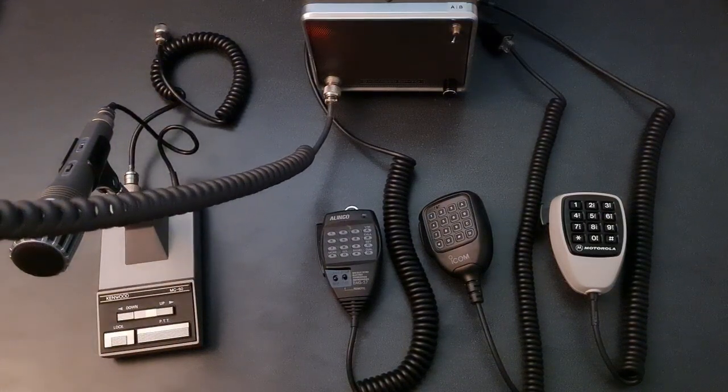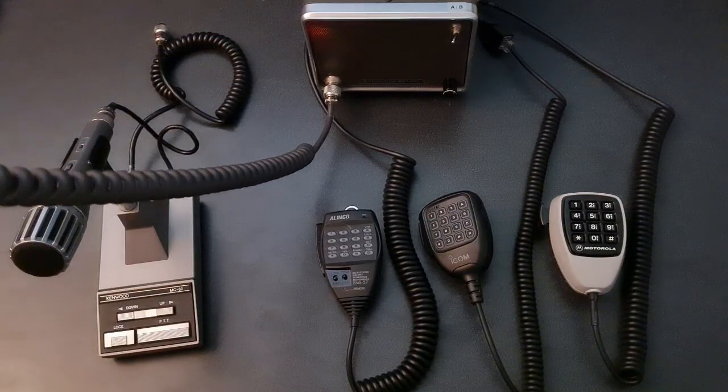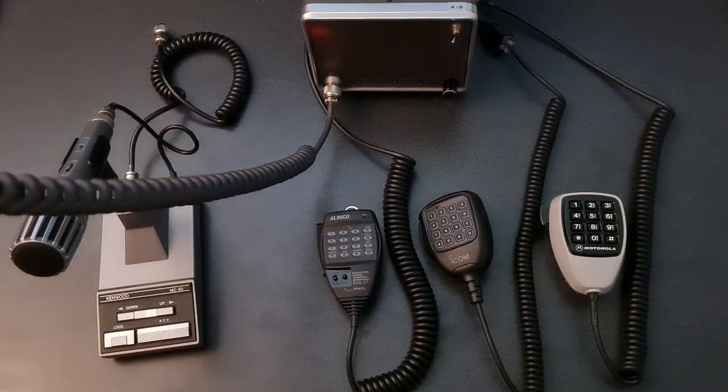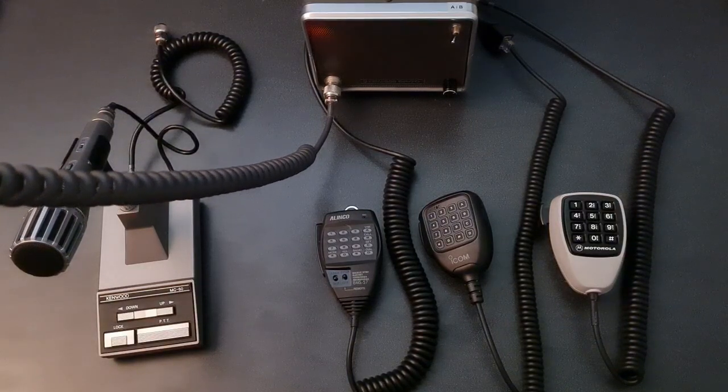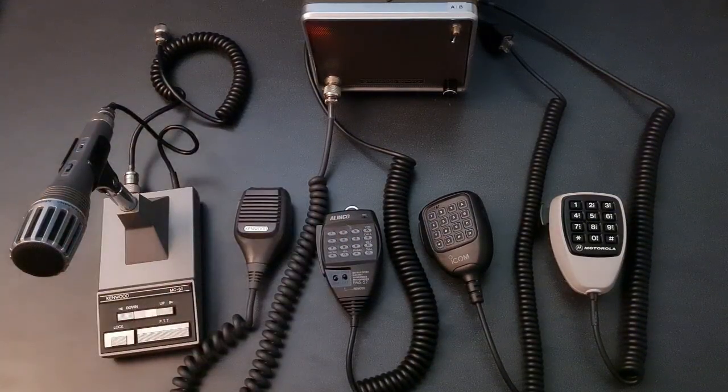This is a test of a Kenwood MC43S Dynamic Hand Mic with 10 dB extra gain enabled on the node, testing 123ABC. This is a test of a Kenwood MC43S Dynamic Hand Mic with 10 dB extra gain enabled on the node, testing 123ABC.